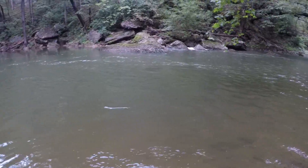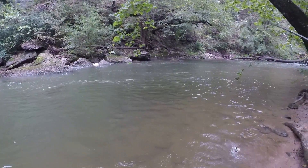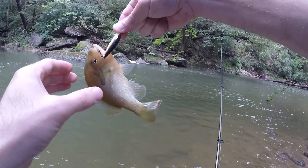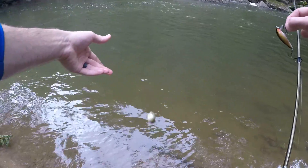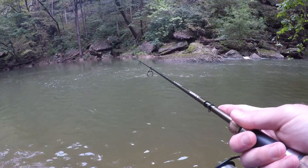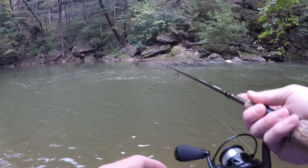Hit it right at the bank — little bluegill buddy. That's two species: fall fish and a little bluegill. If you guys are interested in checking out any of the gear I'm using today, it will be down in the description.